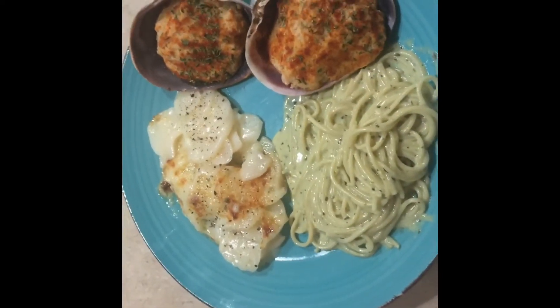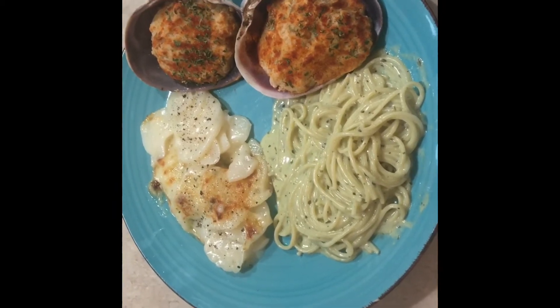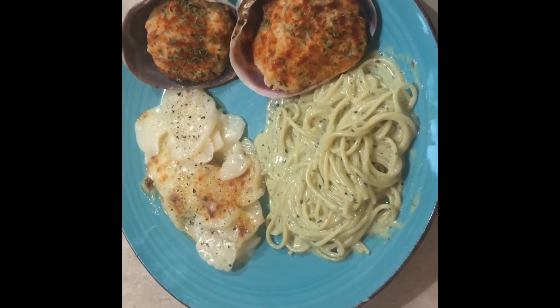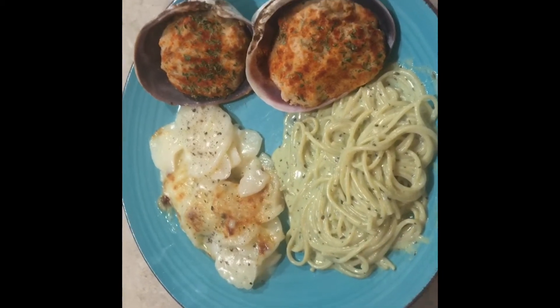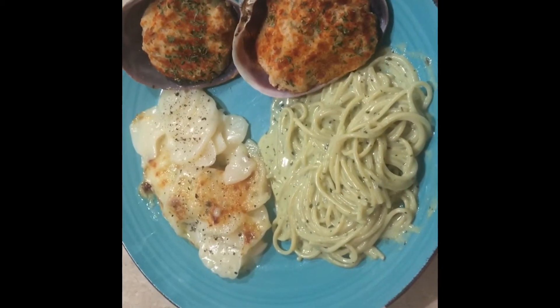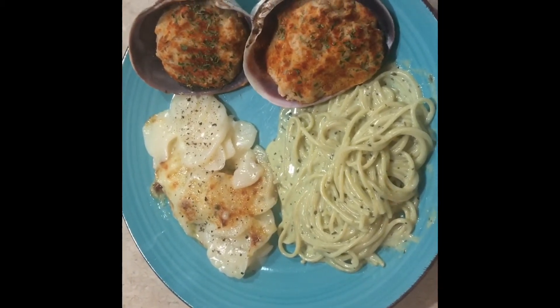It is Wednesday evening and this is the dinner we had. This is pesto spaghetti with sour cream and chive scalloped potatoes. And then these clams are stuffed with seafood and stuffing. So stay tuned for Thursday night.